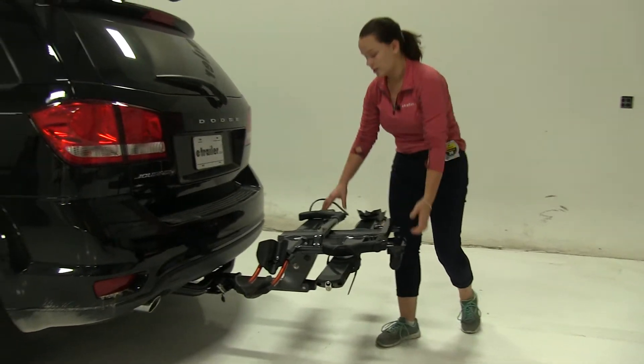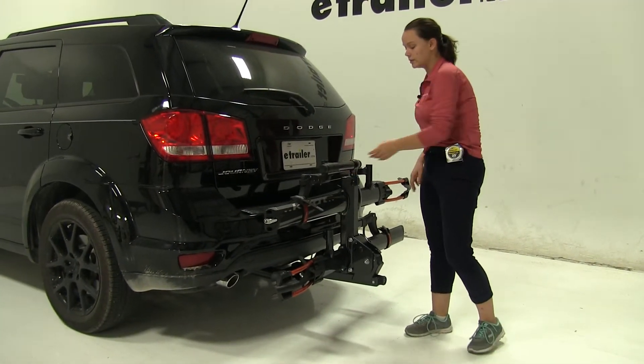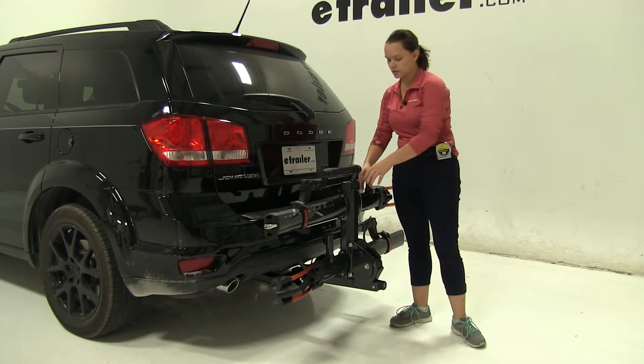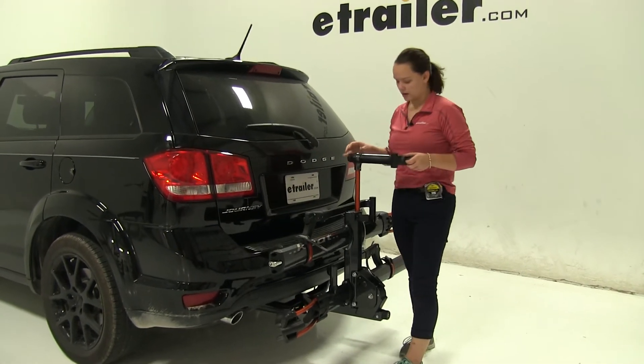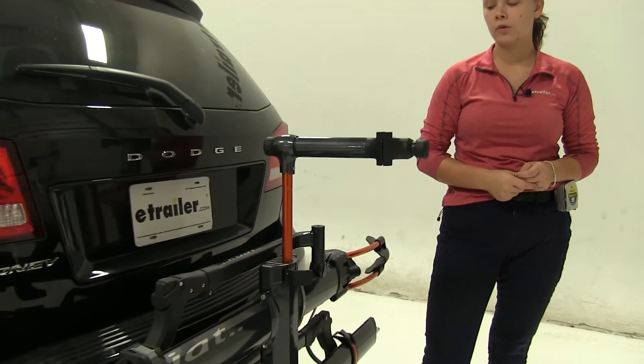Now we do have another position we can put this into — again pulling down on that lever, we can fold this up against our vehicle, which will be perfect for close quarters situations. We can also open up this lever here and pull this piece out, which will allow us to make any adjustments we need to our bikes before or after a ride.